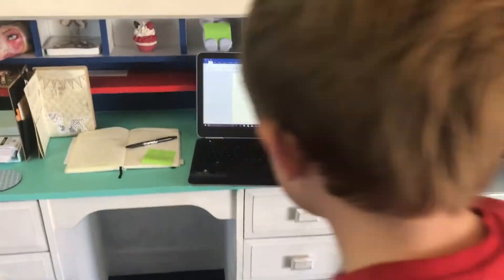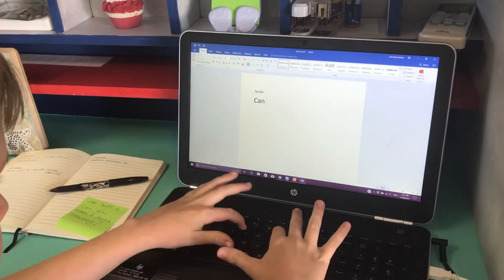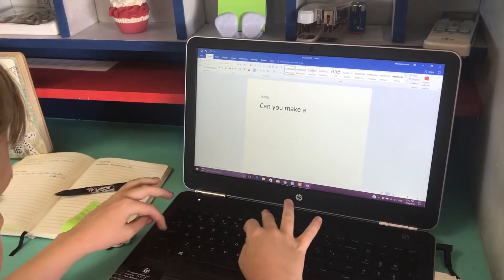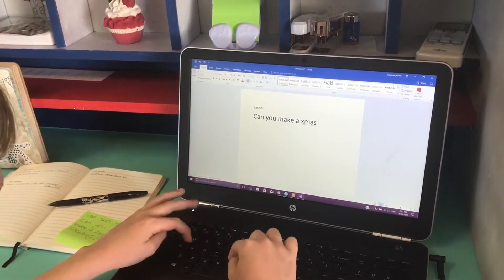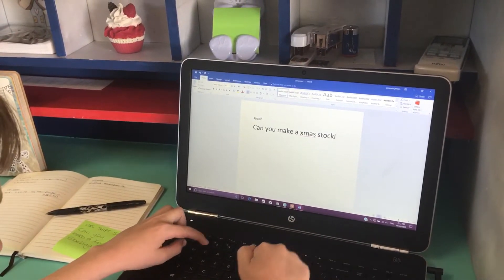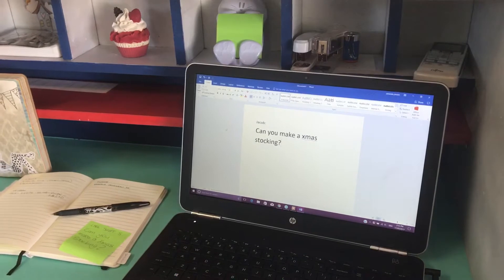Seeing that this is our first week trying this, we thought maybe Jacob would have a question and get the ball rolling. So off you go, Jacob. He would like to know — can you make a Christmas stocking?